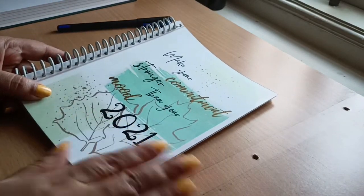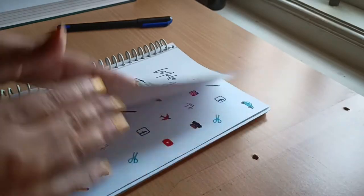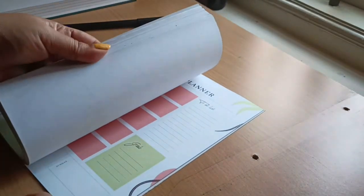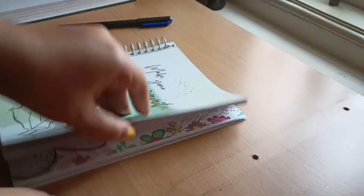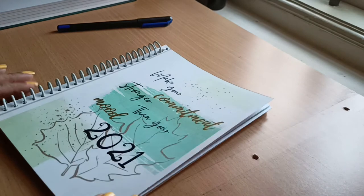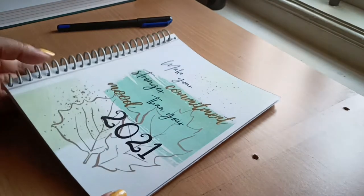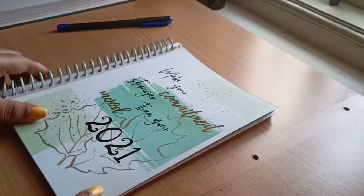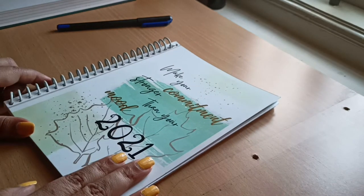For this planner, I've used hardboard on the front and back so that it gives a book feel. Inside I've used 100 GSM paper; alternatively you can use 80 GSM paper, which is a normal A4 sheet. The size of the book is A5, which I feel is the perfect size for a planner. If you want something bigger, you can go for A4 as well.